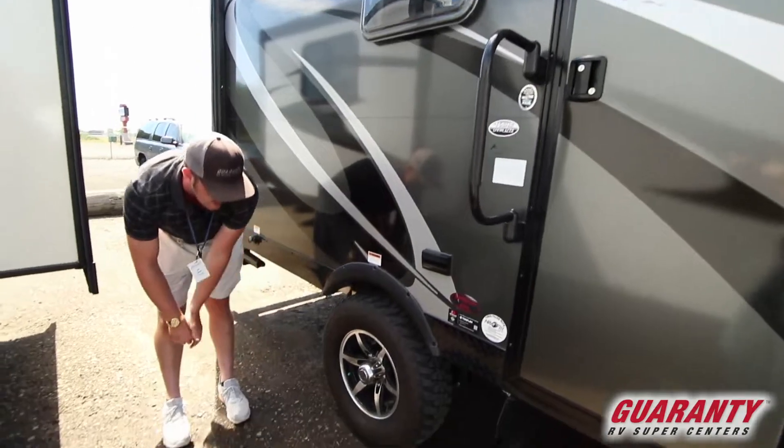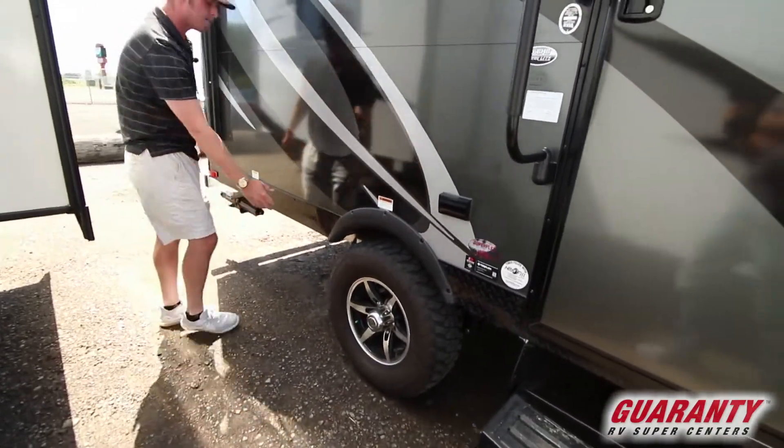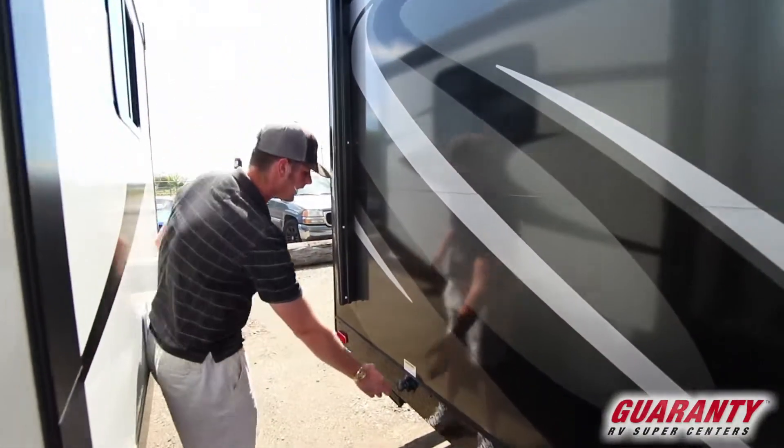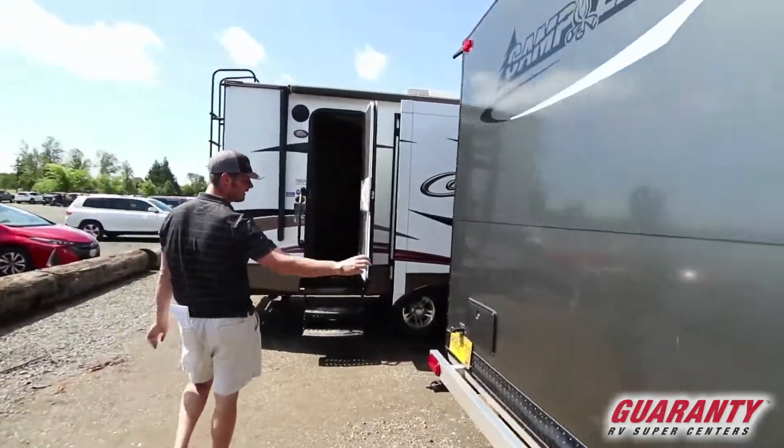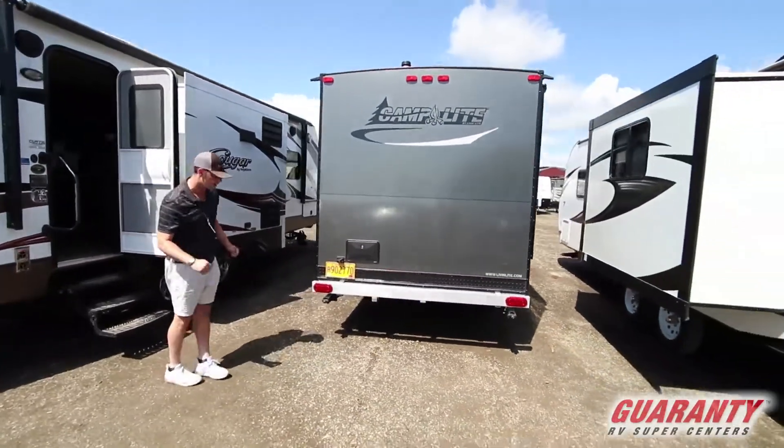We're going to get the upgraded tires, the axles, and basically the diamond plate all the way down the side. We're going to get the flush tank. And then on the back we are going to get the outdoor shower which does hot and cold water.